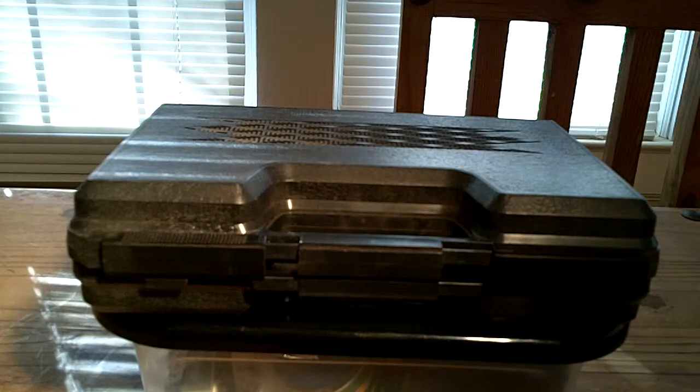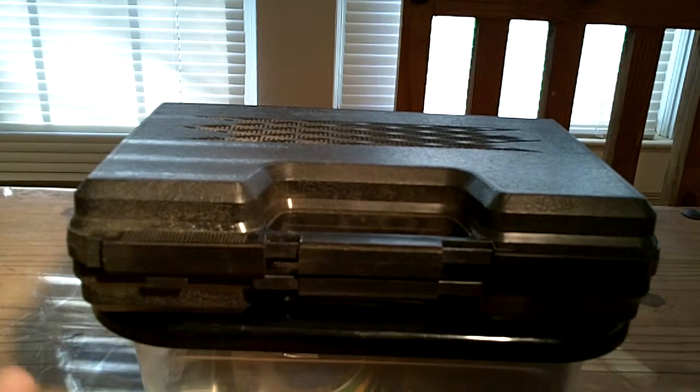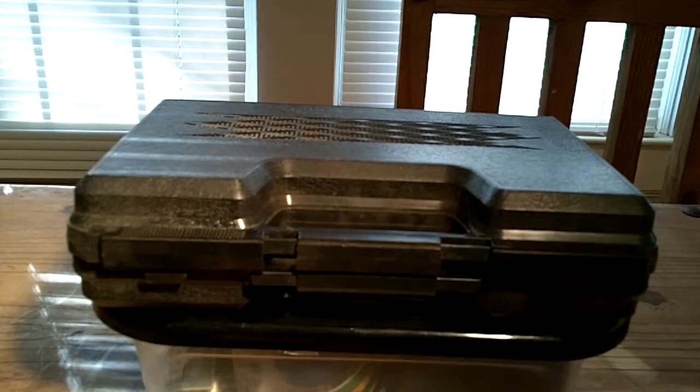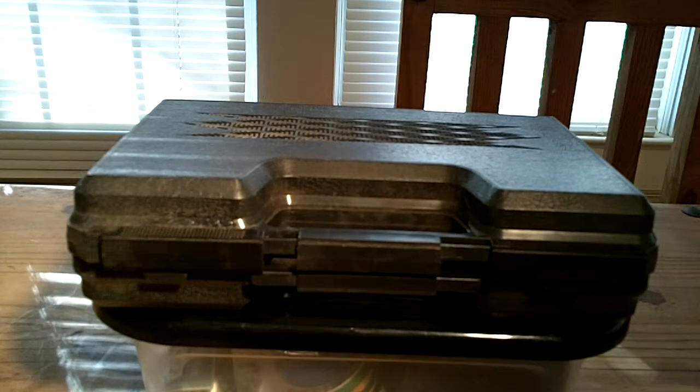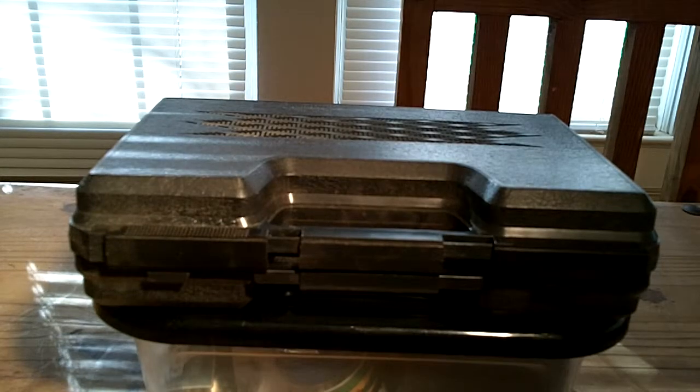A lot of guys are going to wig out over airsoft, but just listen and then decide what you think. I was at a gun show about 15-16 years ago, and there was a gentleman there allowing people to shoot these airsoft guns for a couple bucks. I sat there, watched it for a few minutes, and thought, that's really cool — I'd never seen anything like that. He had some cans and a paper plate set up with a bullet trap behind it. Some of them were really neat, and it caught my attention. I said, those things have a place — those could be used for training.